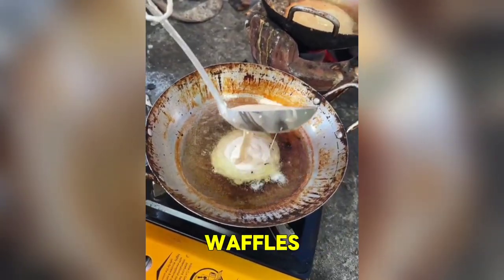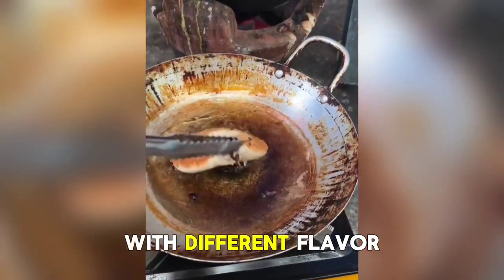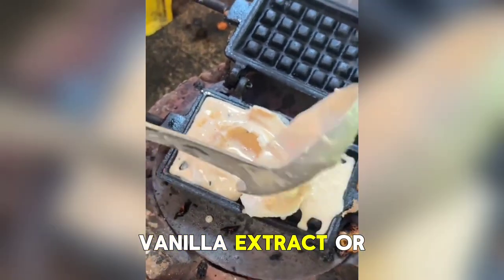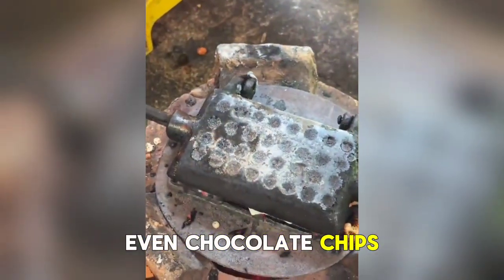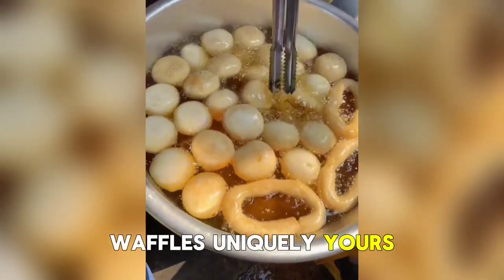When it comes to making fluffy waffles, the possibilities are endless. You can experiment with different flavor variations such as adding cinnamon, vanilla extract, or even chocolate chips to the batter. Don't be afraid to get creative and make your waffles uniquely yours.